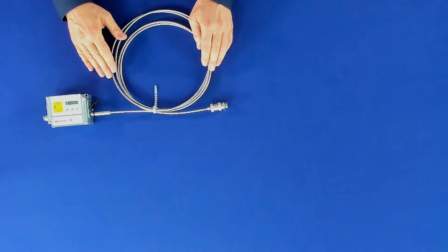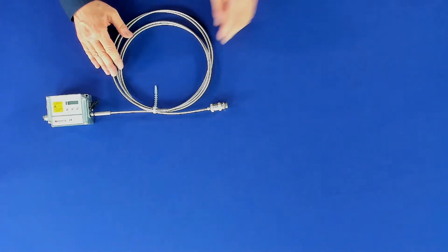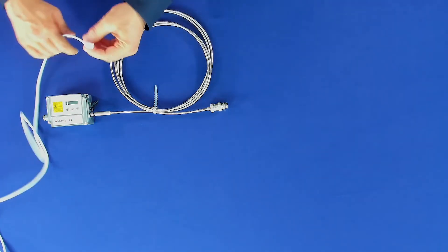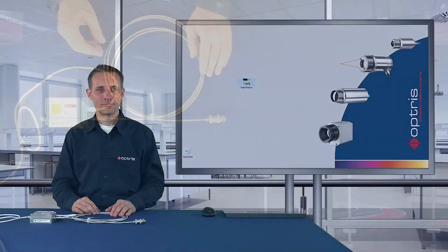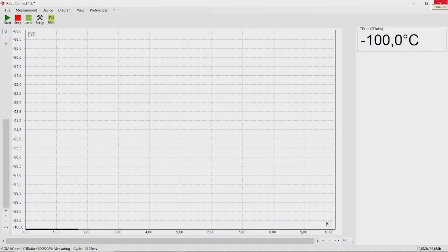The UDIC number must be set on the device at the electronic box or in the software. To set the new spare fiber with the software, connect the USB cable to the electronic box and the other end to your PC. Now you can open the software for the CT ratio. You can see on the right side at the top that the wrong temperature is shown — this is because we have not yet set the right serial number for the fiber cable.